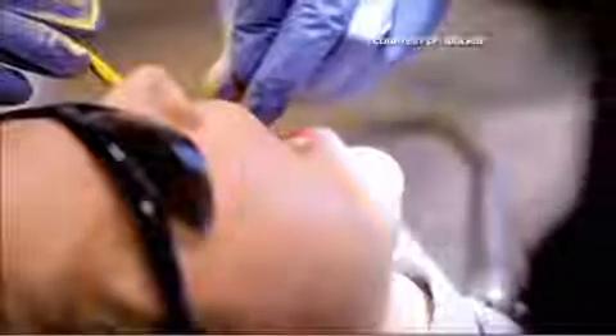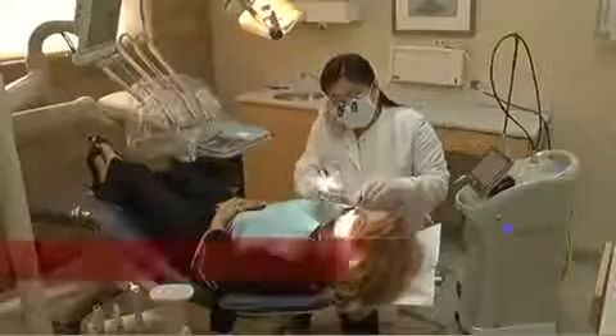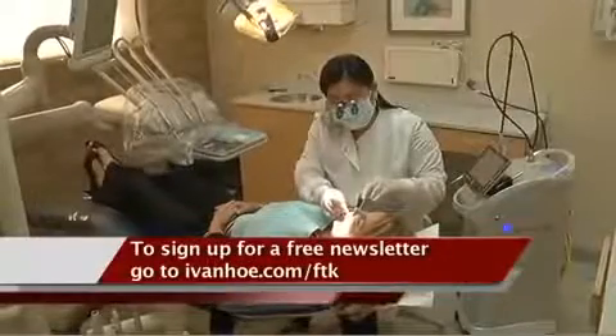A technology that is changing the way dentists treat patients and the way patients feel about seeing their dentists. I'm Marty Salt reporting.